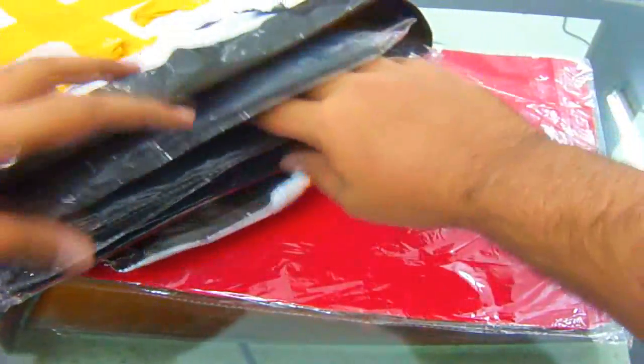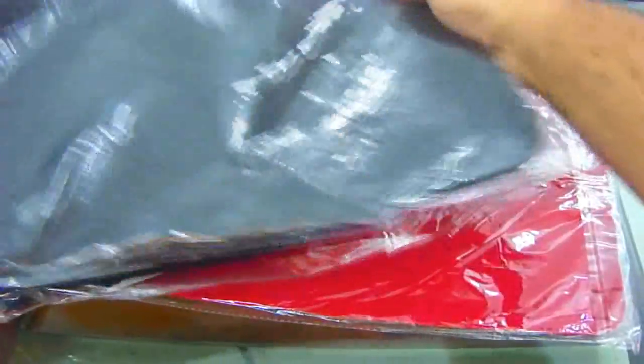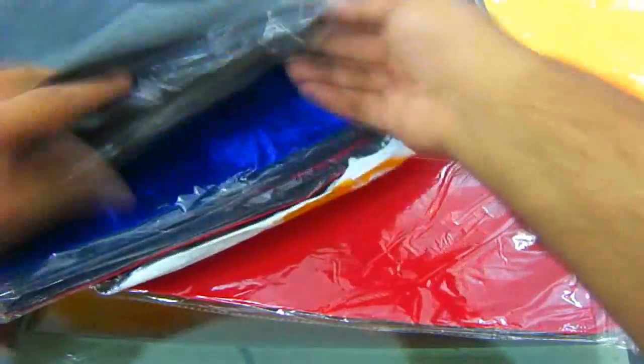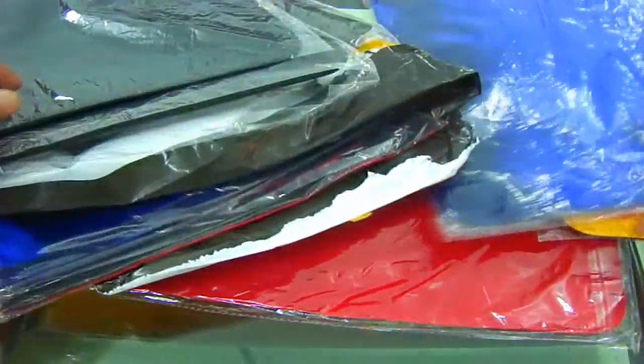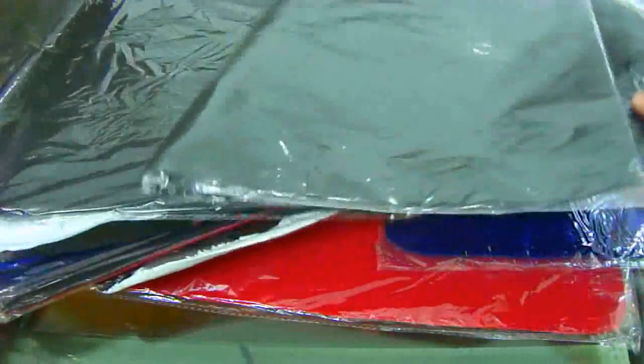I also have more colors to show you. In yellow — only one yellow is available and it's not for sale right now. There's the yellow, the blue one, and these are the large ones.